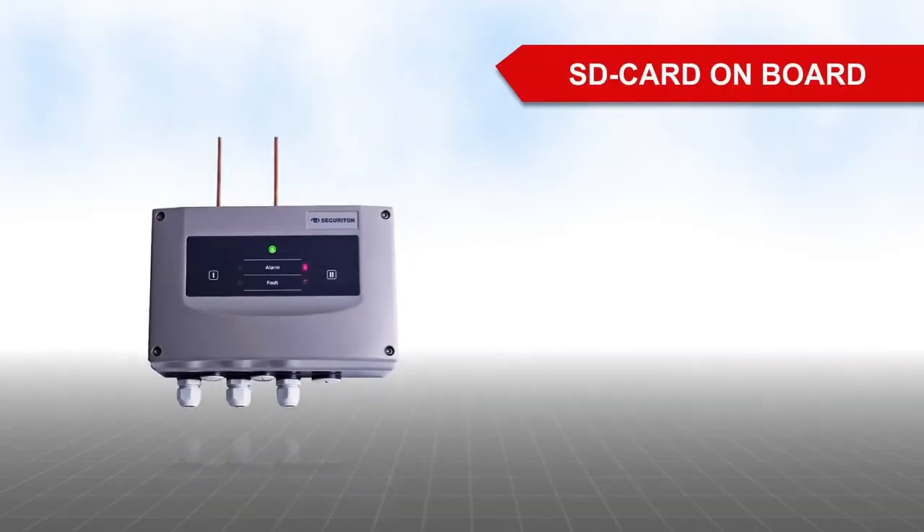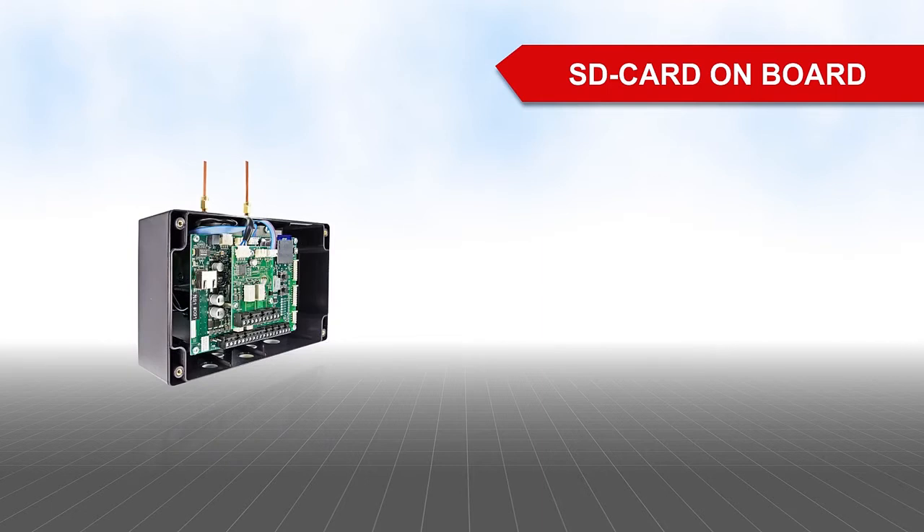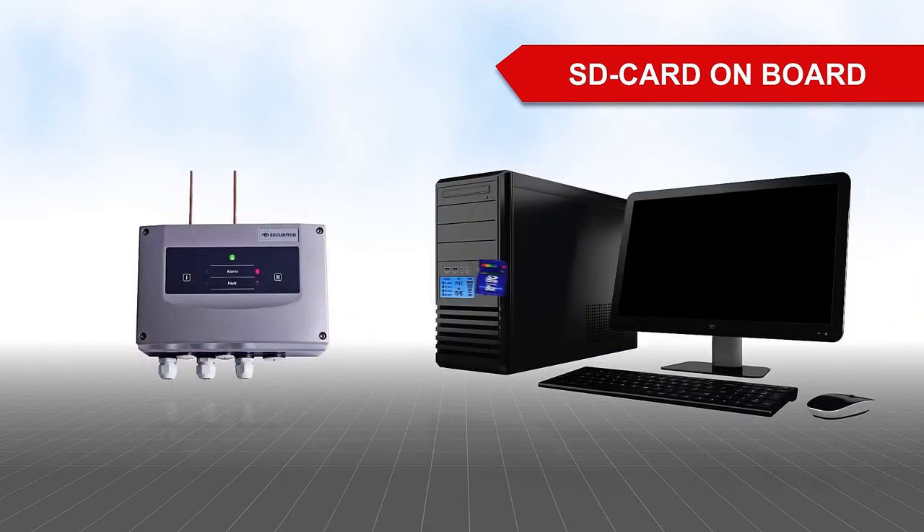Want to record and evaluate monitoring data? No problem. Use the optional memory module to make comprehensive, long-term data recordings directly on an SD card and then evaluate the data later on a computer.